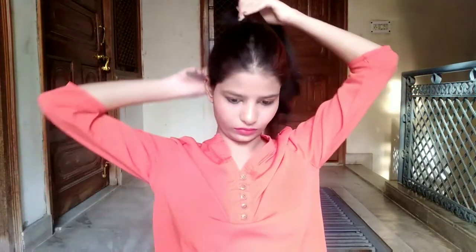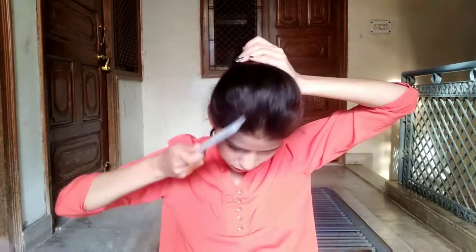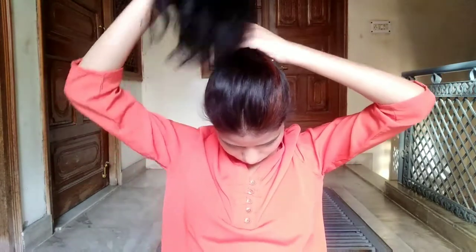The next hairstyle is a messy bun. You have to take all of your hair together. If you need to comb it, do that. I'm going to smooth my hair with my hands — it's messy, obviously, so you don't need to be too precise. This is a hairstyle I carry mostly.